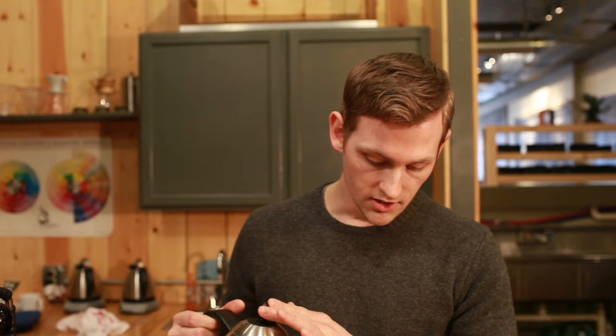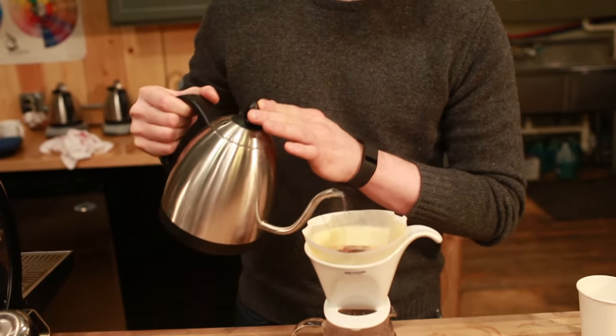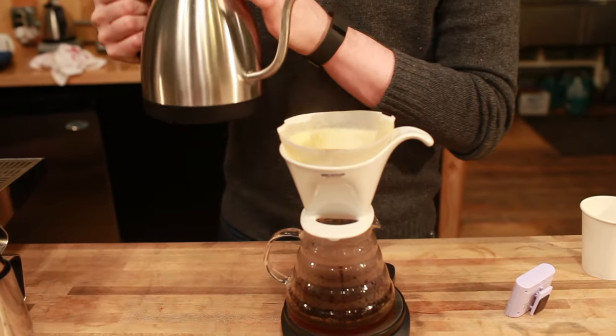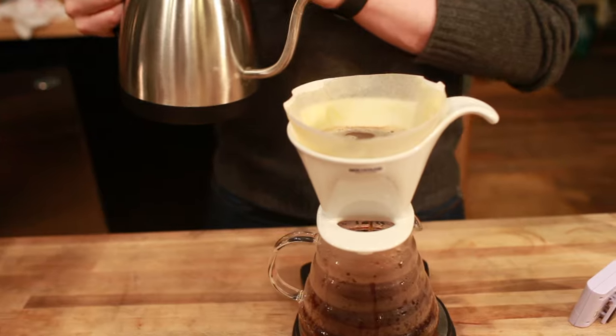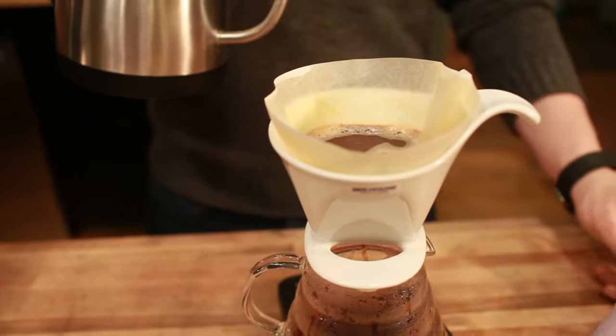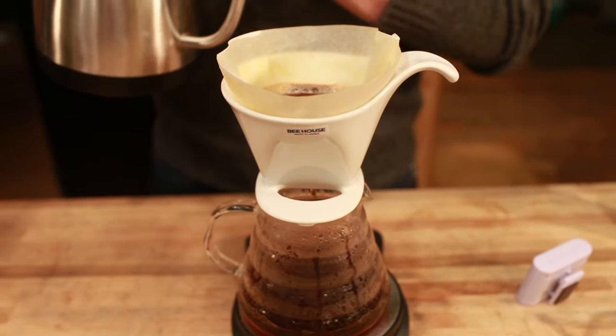And that's totally all right. For the price and the convenience of having a dripper that you don't really have to think about, you're going to get a really great product out of it anyway. So what I'm doing here is just pouring in slow concentric circles, small pours. I'm letting the dripper do most of the work again. I'm going to finish my pour a little bit above 300 milliliters, and right now I've got a little over a minute and a half on my timer, so that should be just good for me.